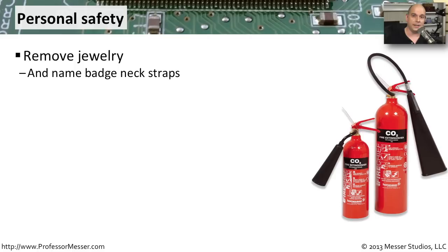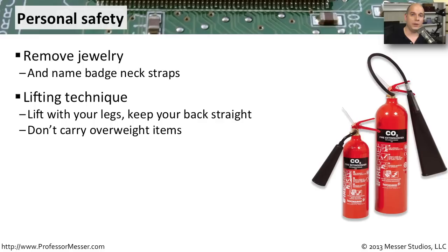You also don't want to try to pick up devices that might be too heavy for you. Always make sure that you have multiple people involved, or that you have specialized equipment that can lift those overweight items.